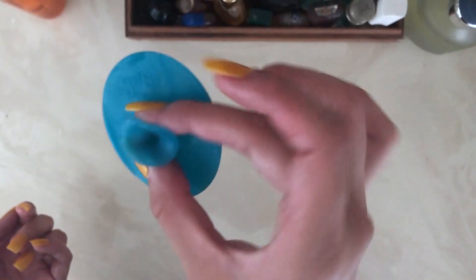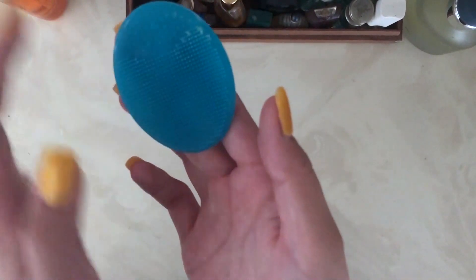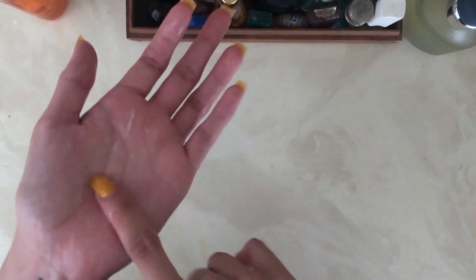Right here I have a scrub — it didn't come with the face wash, it came separately, but I just love this so much. You can easily stick it anywhere in your bathroom, whether it's on your mirror or any tile surface, and scrubbing with it feels so good.